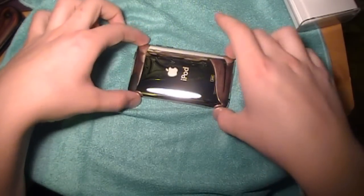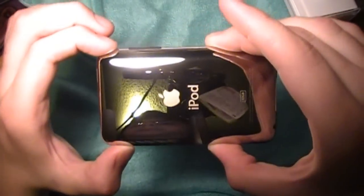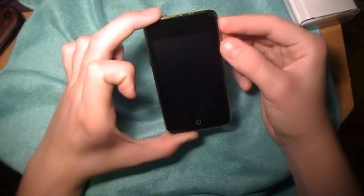Now, on the back of this — I'm going to try and touch it without getting fingerprints all over it — but there you go. There's the back, nice and shiny. And here's the screen. We'll turn it on really quick. Oh, what is that? I don't know if you can see that, but there's like sticker goop on it. Oh, that's actually really sticky. Oh, that sucks.